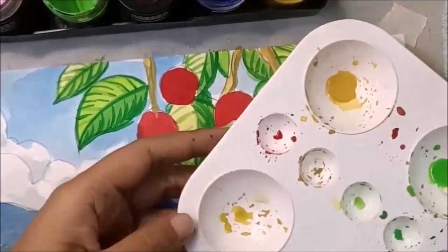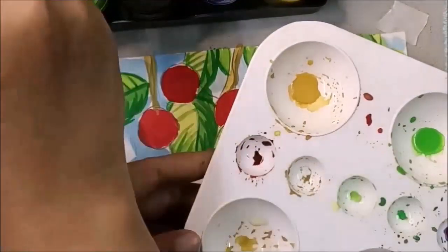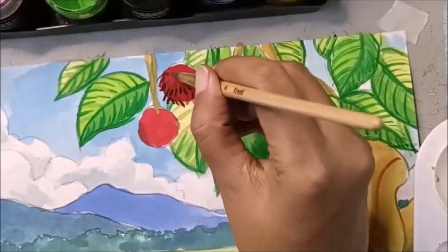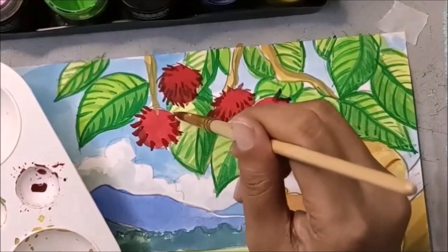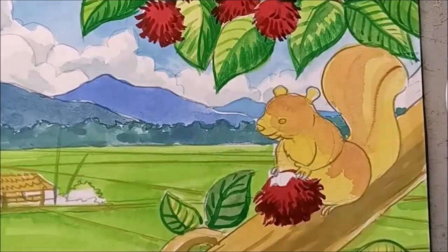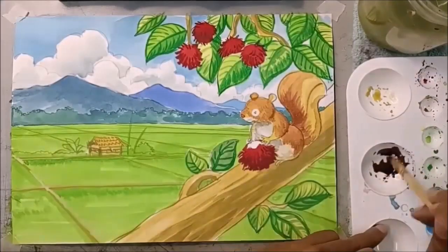Kemudian kita campurkan merah dan biru untuk jalinan pada rambutan pula. Buat dia punya rambut sikit. Tinggalkan sedikit kawasan merah — jangan semua sekali. Letak yang sebelah bawah sahaja. Overshadow sikit. Yellow ochre campur sedikit biru untuk bayang-bayang pada pokok. Separuh — kalau boleh berseparuh daripada dahan. Masukkan sedikit jalinan pada dahan pokok.